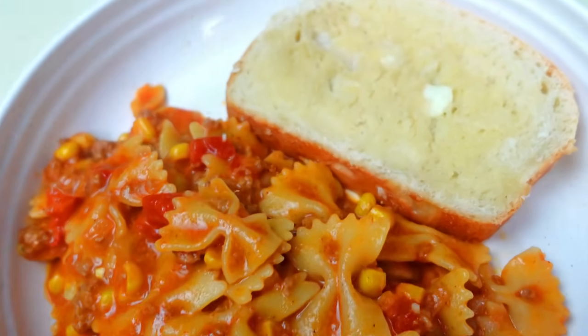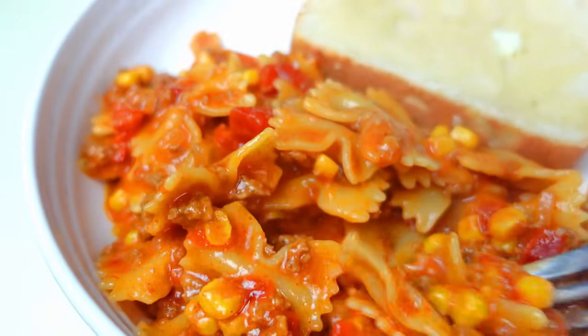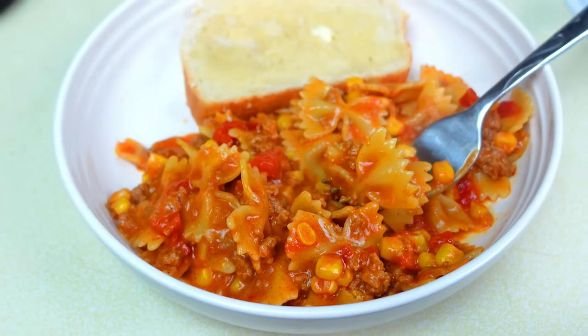I just paired this with some bread because it was very simple — everything was already in it that I needed. You can also pair this with a salad, which would be delicious as well. My kids love this dish.